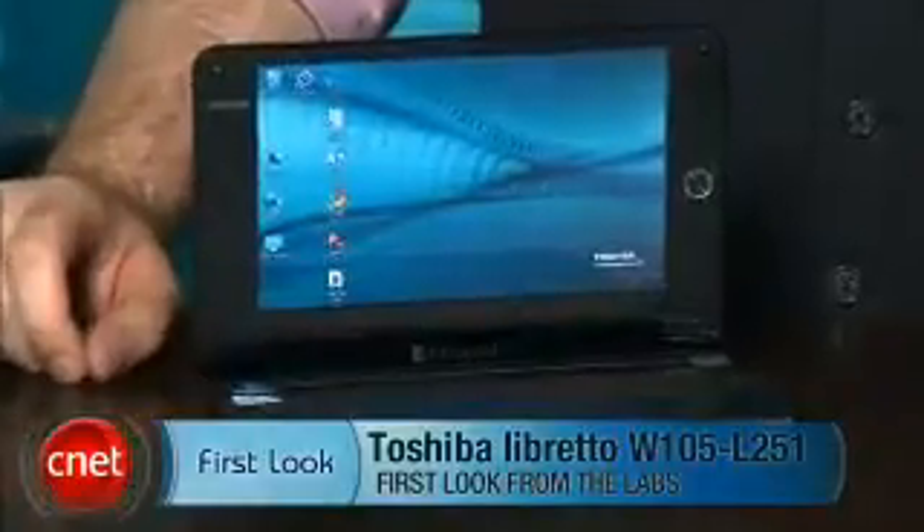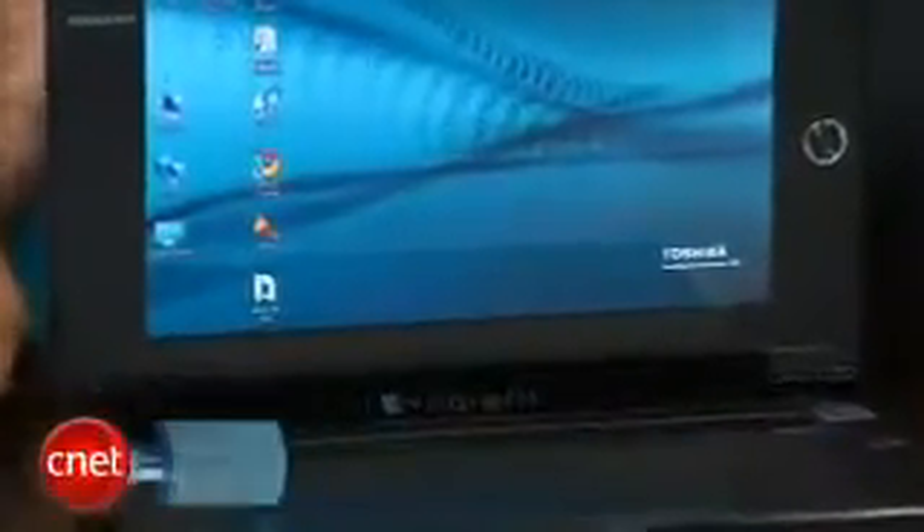I'm Dan Ackerman and we are here with the Toshiba Libretto W100. Now this guy may look a little bit like a shrunken down netbook or maybe like what we used to call a UMPC. It's actually something else entirely.